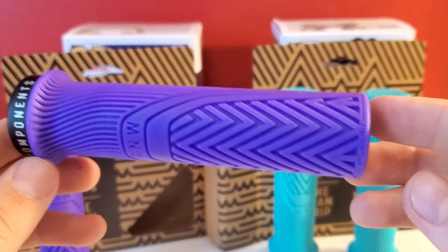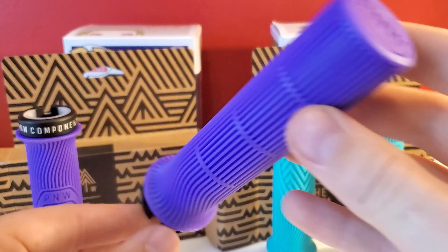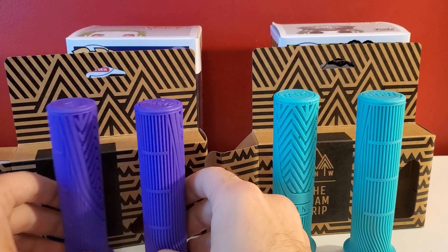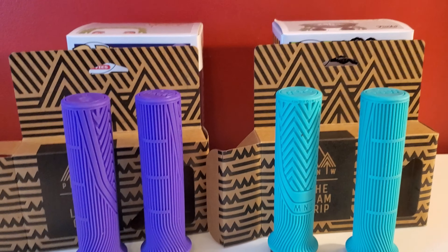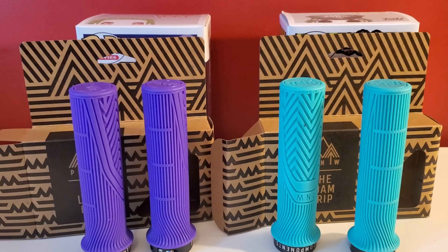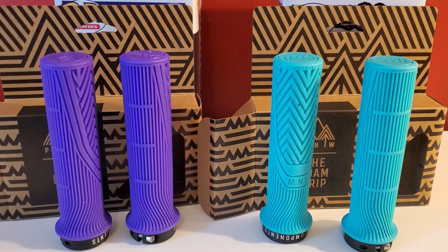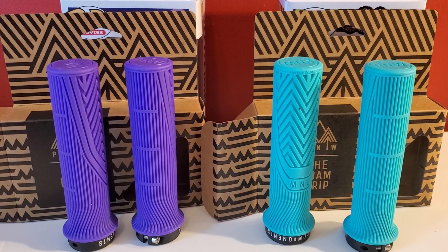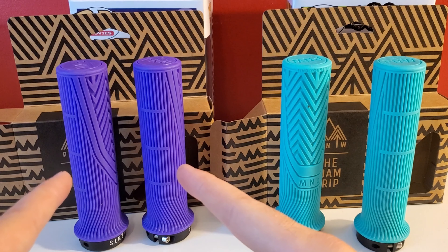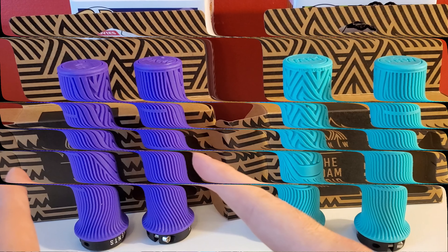I've been very excited to try this. So, I got some new grips. We got the purple, we got the teal. Let's install these purple ones. We're going to go put these on the Nukeproof, and we're going to put the teal ones back in the box for the Ragley build. Let's see what they look like.